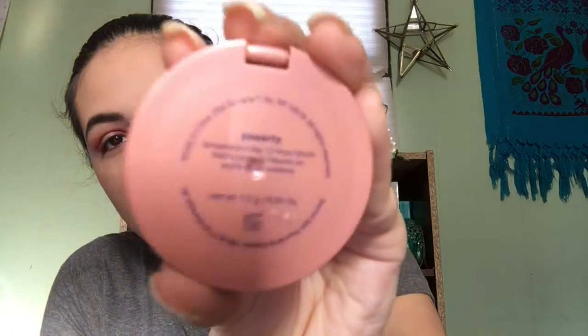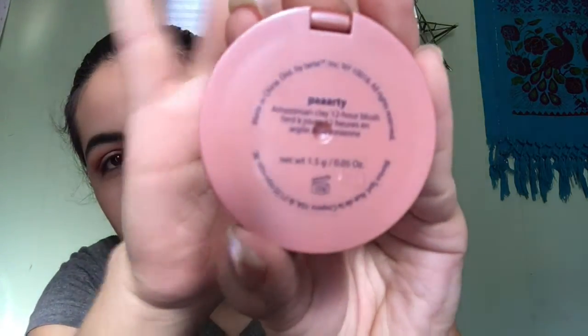Tarte Party — Amazonian Clay 12-hour blush. I don't know if you can see it — the little thing came off — and I'm just going to put it on my upper cheeks.